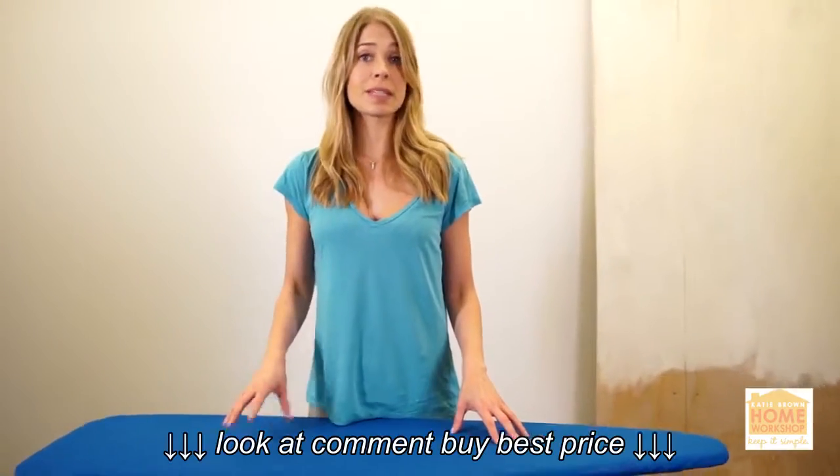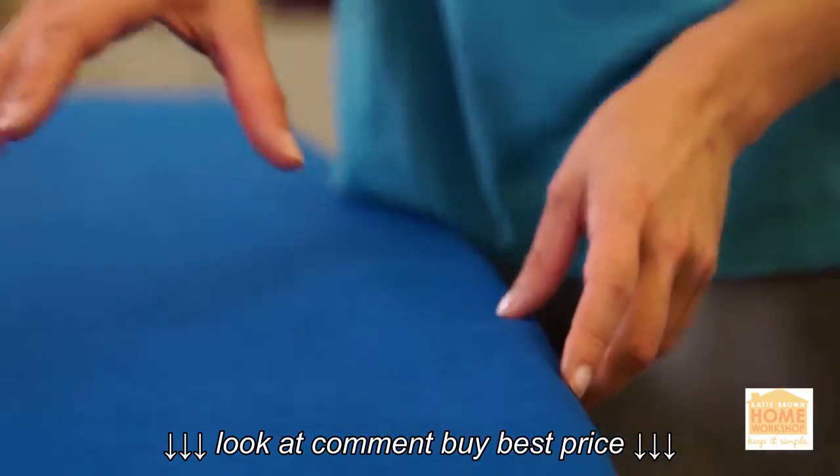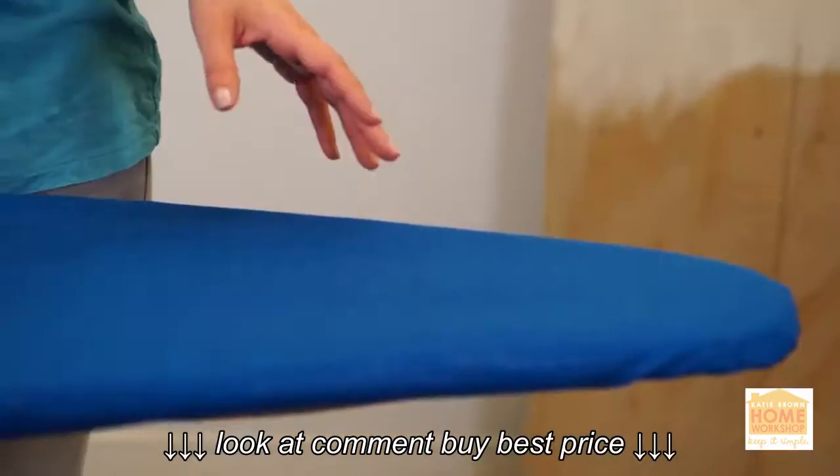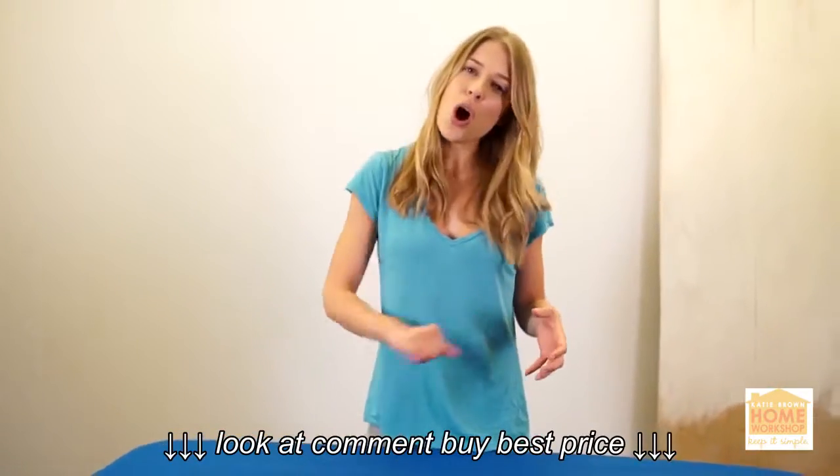Another good tip is to pay attention to which direction your ironing board is facing. If you're right-handed you want the narrow end of the ironing board pointing to the left, and if you're left-handed you want the narrow end pointing to the right. That way it's not awkward to iron.